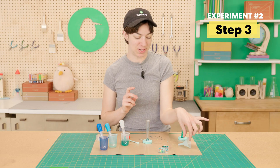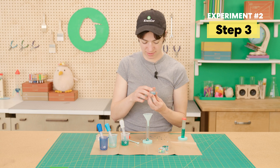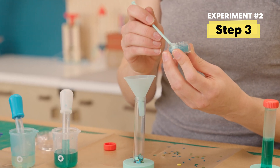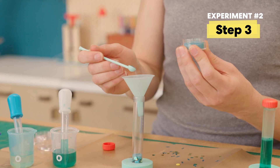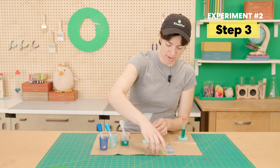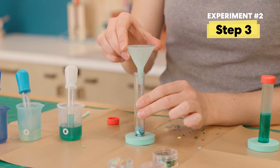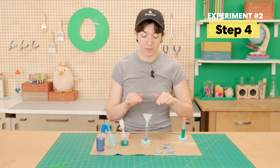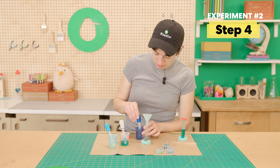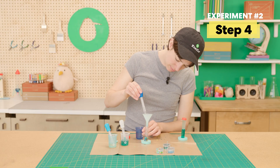Perfect. Now we can set these over here. We're going to use the funnel again and do three scoops of these super tiny beads — hold it very carefully. Tap the funnel to get any extra beads out. Now that we've got all of our beads in, go ahead and leave the funnel in and fill it all the way to the top with the glycerin mixture — that's this dark blue beaker.